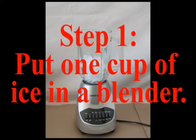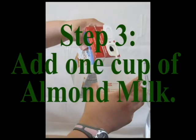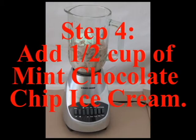Step one: put one cup of ice in a blender. Step two: add one scoop of chocolate whey protein powder. Step three: add one cup of almond milk. Step four: add half cup of mint chocolate chip ice cream.